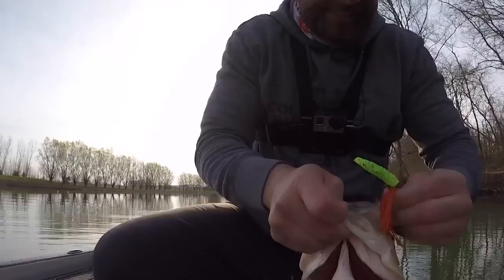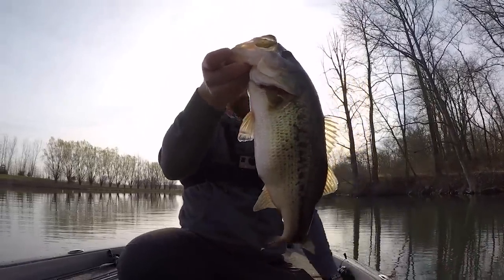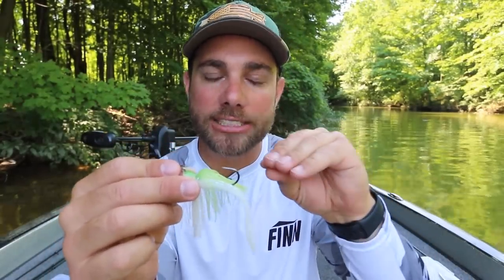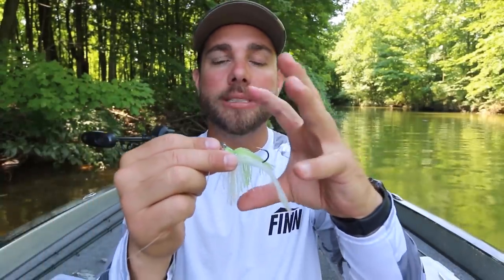As soon as I made the switch to this composite rod, the first thing that I noticed was that on average the fish that ate a chatterbait ate it a lot deeper. I had a lot more fish that were hooked deeper in the mouth and not towards the top of their mouth. The thing about a bladed jig that is so much different than a regular jig is that it is constantly moving through the water, so when the bass go to inhale that bait it is moving away from them.